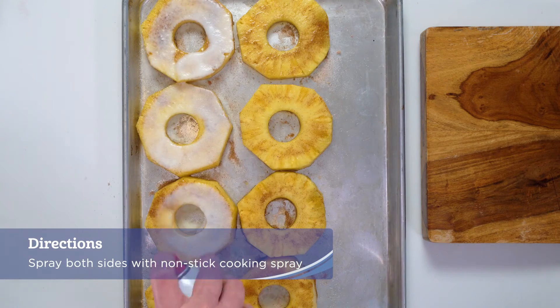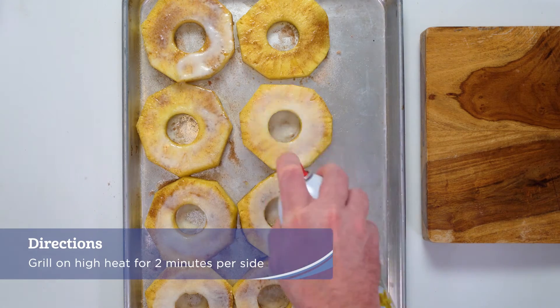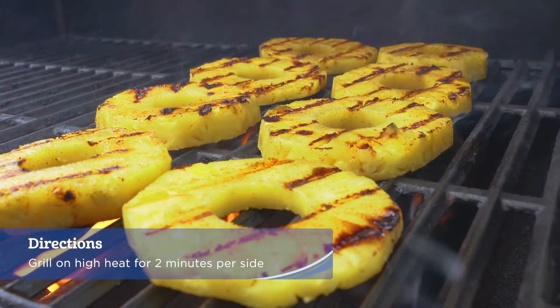Spray both sides of the pineapple rings with nonstick cooking spray and grill on high heat for two minutes per side until lightly charred.